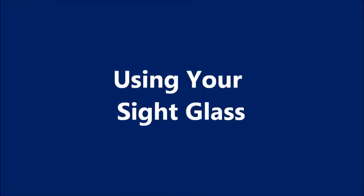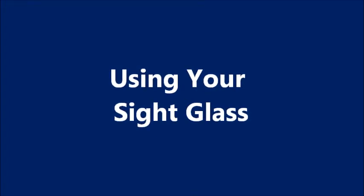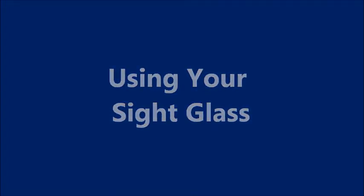Hello from Colday. Today we want to talk to you about using your sight glass and why it's really a relief to use one on your marine refrigeration system. A sight glass indicates the presence or absence of refrigerant in your system and detects the presence of moisture in the refrigerant.